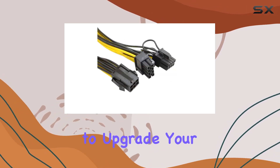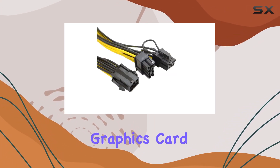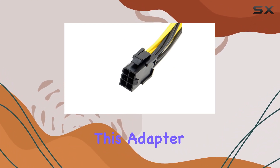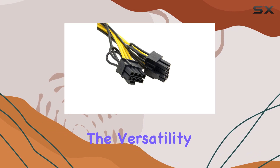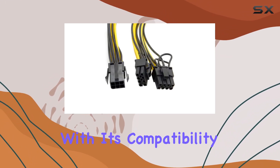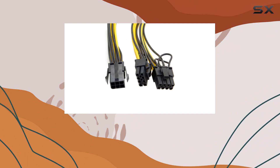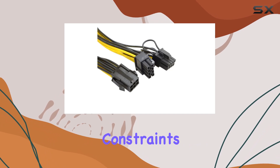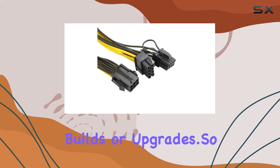Whether you're a gamer looking to upgrade your rig with a powerful graphics card or a content creator harnessing the capabilities of GPU acceleration, this adapter cable offers the versatility and reliability you need. Plus, with its compatibility with personal computers and a variety of graphics card interfaces, it's a must-have accessory for anyone dealing with power supply constraints in their PC builds or upgrades.